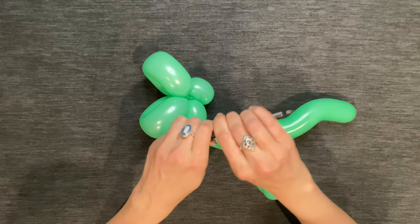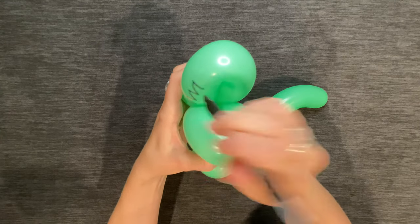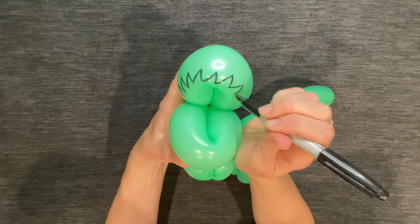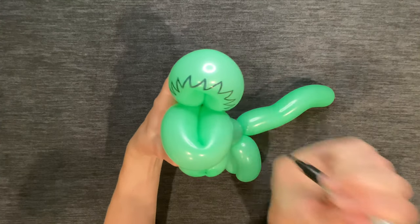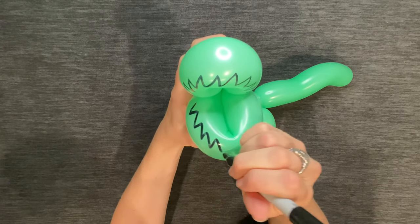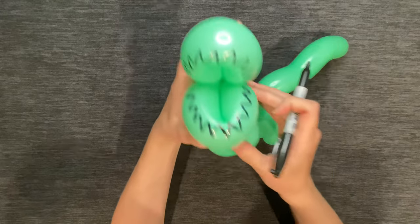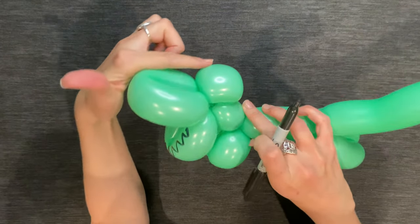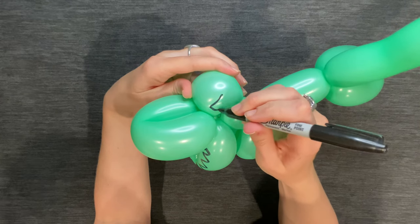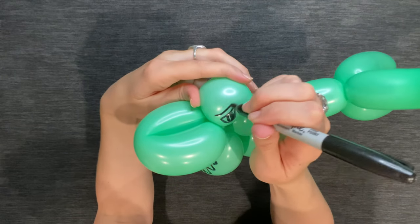Now you just need to draw on the face with a Sharpie. Draw some zigzag lines for the top and bottom teeth. Then draw eyes and eyebrows on both sides of the dinosaur's head — I prefer to draw them slanted upwards to give him a more menacing look.